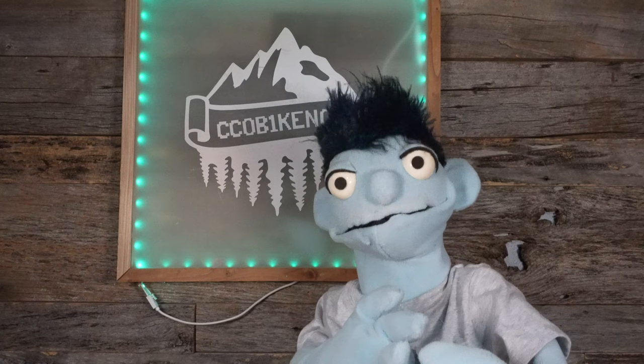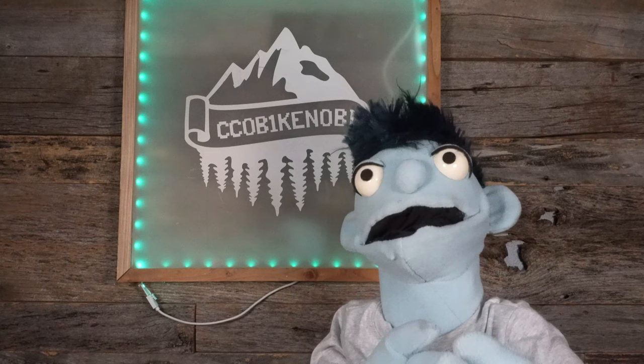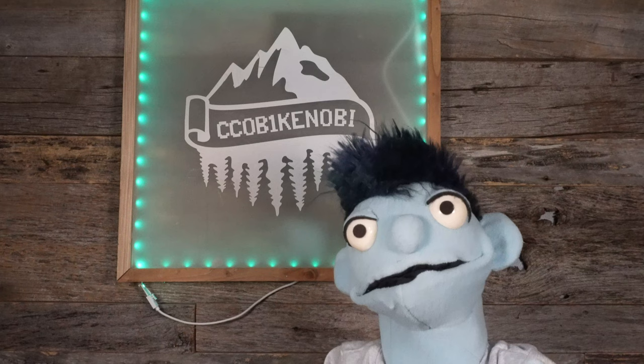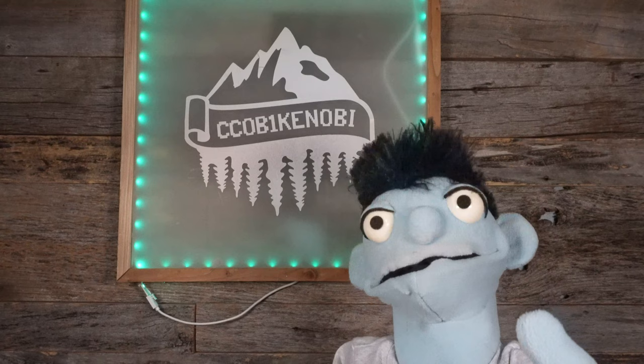Hi everyone, CC Obi-Wan Kenobi here. Today we're going to be doing another terrarium with a moth and a skull. This turned out pretty amazing. I added some LED lights that make it glow. I really hope you guys stick around for the video — it is a little long but I promise it's definitely worth it.